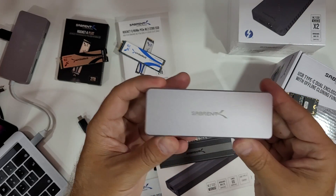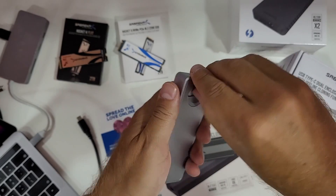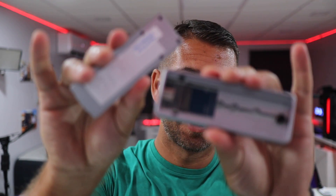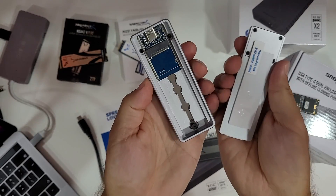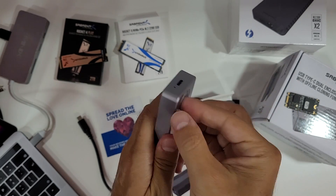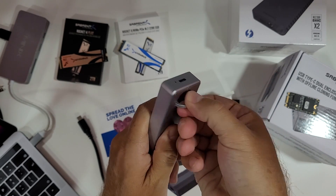Before we talk about this one, in the past we've seen this other model, which is really well built. I haven't seen any product from Sabrent that isn't well built — just awesome. If you want to find out a bit more, check the channel, search for Sabrent and you'll have a lot of details about it.